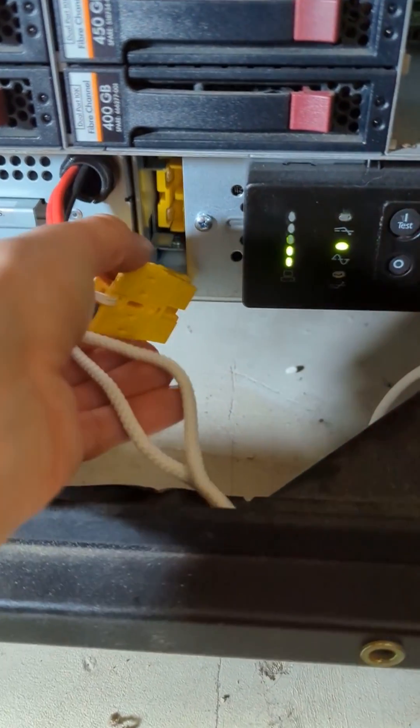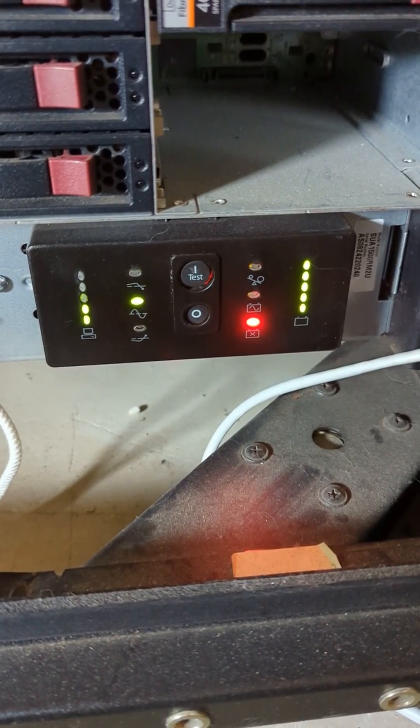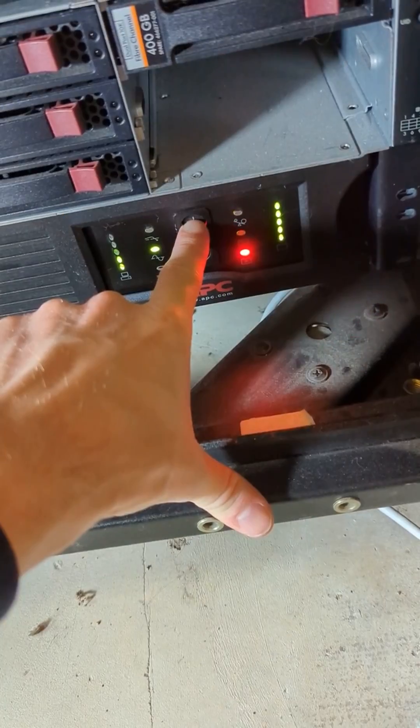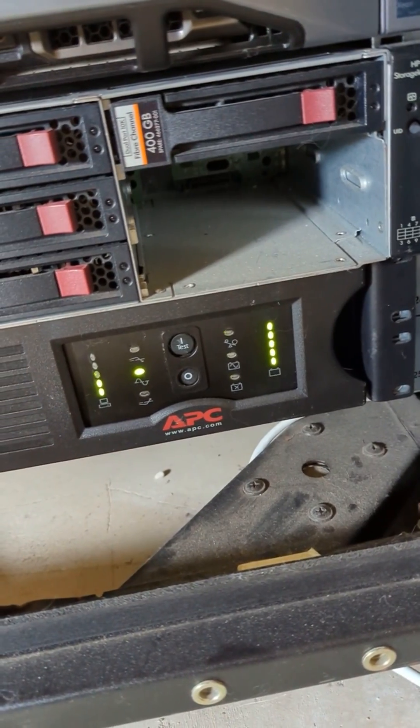Let's plug the batteries back in. Now we'll want to wait for the batteries to charge before we do a load test. And our batteries have been replaced.